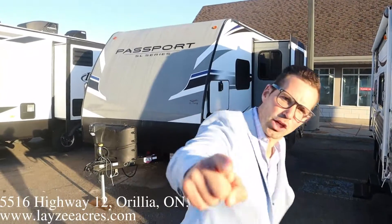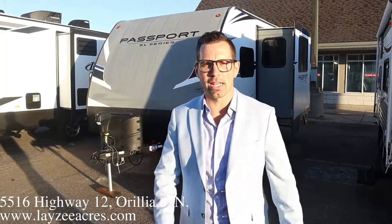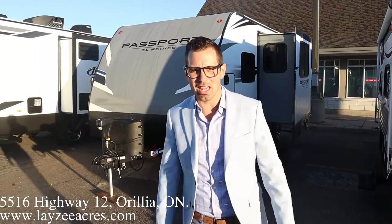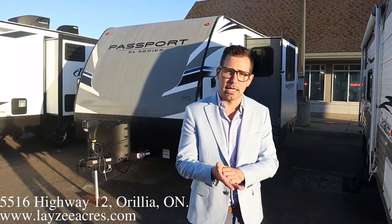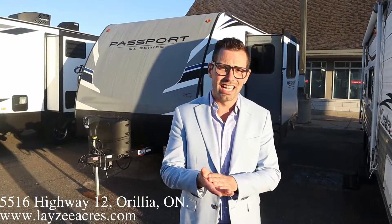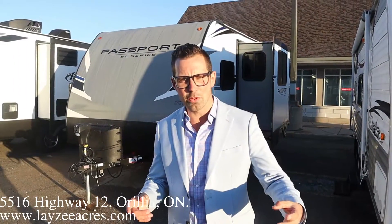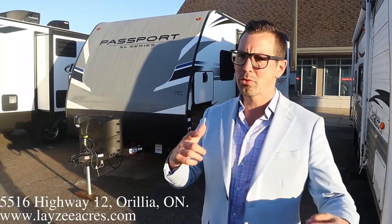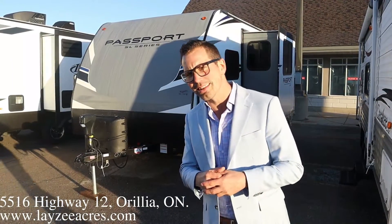Hey guys, I'm Josh from Lacey Acres. Thank you for tuning in — we are saving the world one trailer at a time. Today we're going to look at a 2021 Passport 199 ML. Haven't had one of these in stock in a while. It weighs about 4,400 pounds — front Murphy bed, side slide with a U-shaped dinette, rear bathroom. A couple little updates for 2021; small things, but they're nice. Let's get after it.